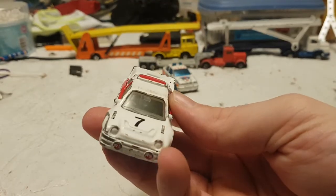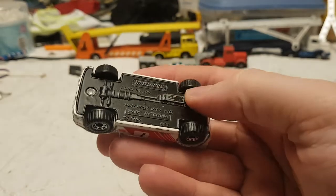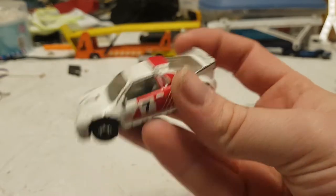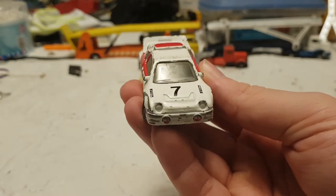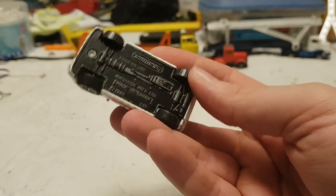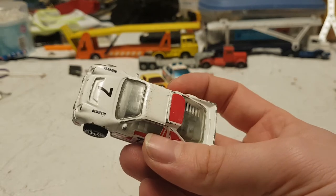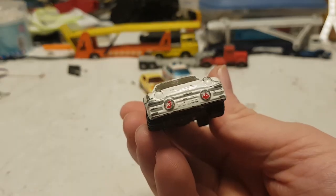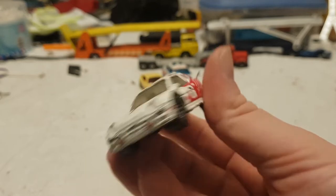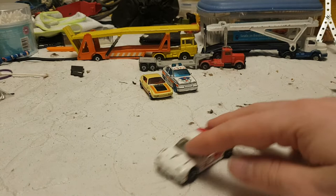I think we've had some of these before — one that was in dreadful condition or a different paint job. The number 7. Ford RS200 1986 by Matchbox. I'm sure we've had one of these before in much worse condition. It's got a bit of paintwork still at the front, number plate RS200 I assume. It's quite a nice toy — can't fault it. I quite like that.